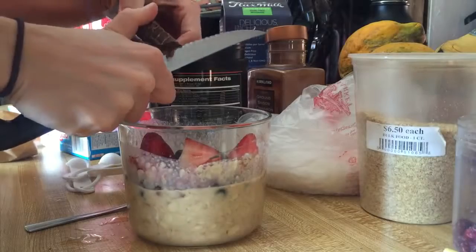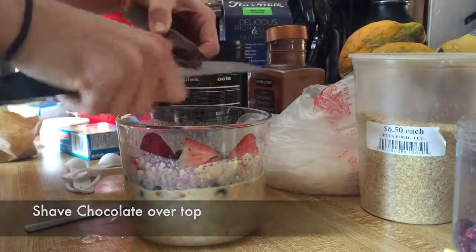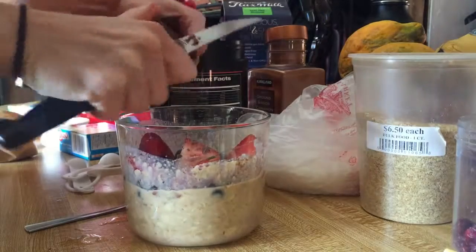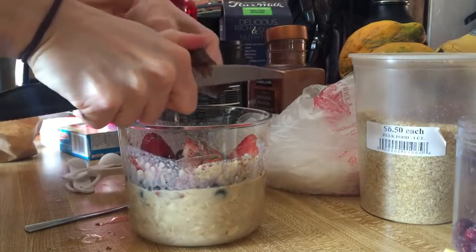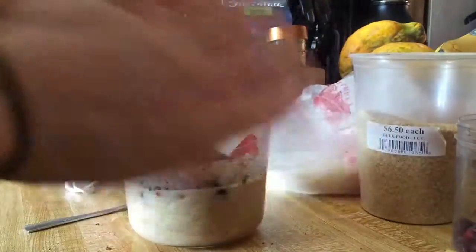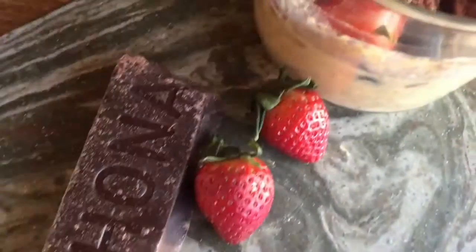Chocolate! Usually just take a knife and get some shavings in there to get some flavor. Chocolate! Alright — yummy!